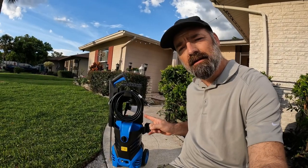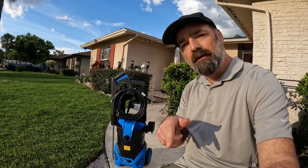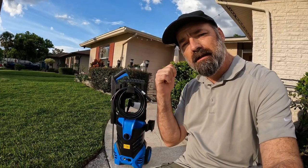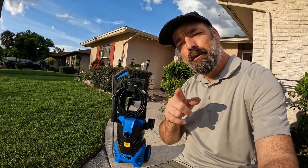Today we're going to be testing out this little pressure washer. We're going to hook it up, try the driveway, clean some cars, and we might even clean some areas of the house. Let's see how well it does and if this is the right pressure washer for you.